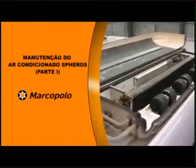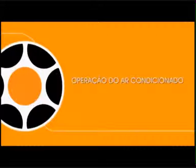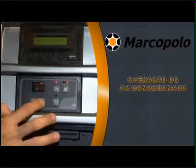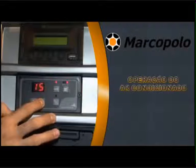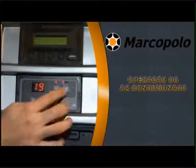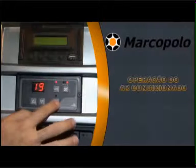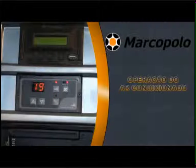Maintenance of Air Conditioning Spheros, Part 1: Air Conditioning Operation. First, start the vehicle using the ignition key. Switch on the air conditioning unit using the auto key for automatic mode. Set temperature as required using the increase and decrease air keys. Use the vent key to set the blower speed manually. Push the fresh air button to switch on the fresh air vent. Use the auto key again to switch off the air conditioning system.